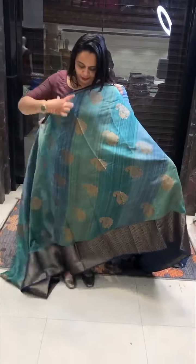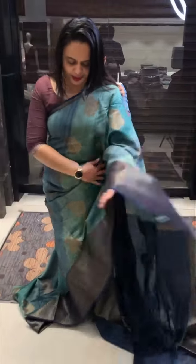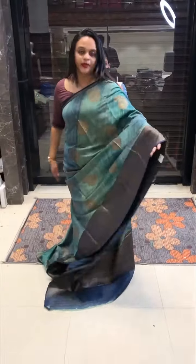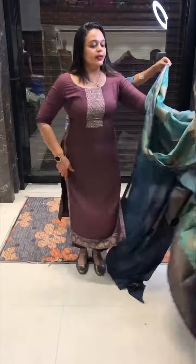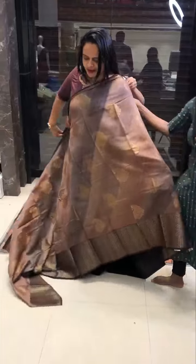Here are two brand new colors. Blue and green is great. This is a special shape of a digital print in Benarasi fabric — 3950. These are different colors. Next color is a tan color and a chocolate color.